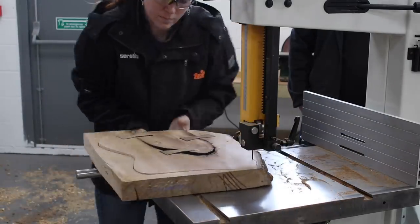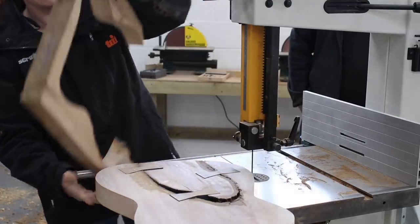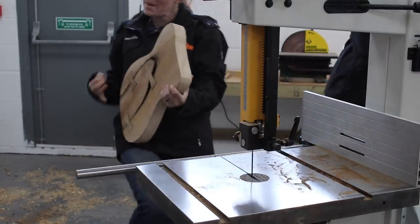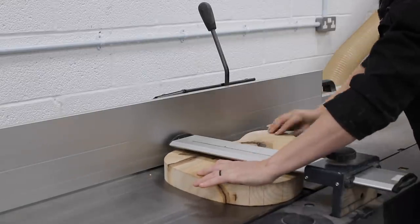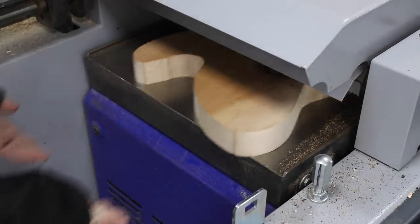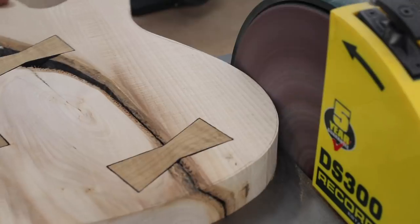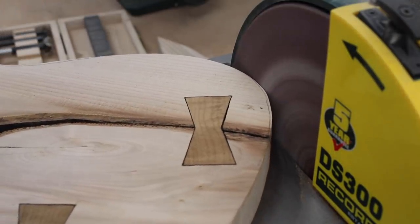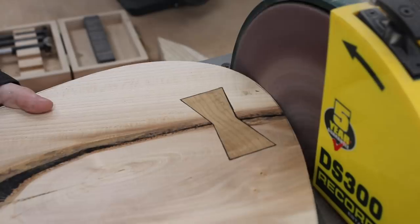With the bow ties done, I moved on to the actual body work — so if you don't have bow ties, this would be your starting point. I already had my body outline traced, so I took it over to the bandsaw and cut it out just outside of the line. Next I ran the bottom of the body over a jointer to get it nice and flat, then ran it through the thickness planer to get the top to match. Then I could go to the disc sander and carefully work right up to my lines to get the shape of the body perfect.